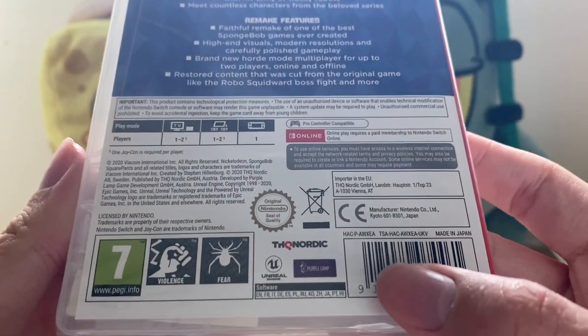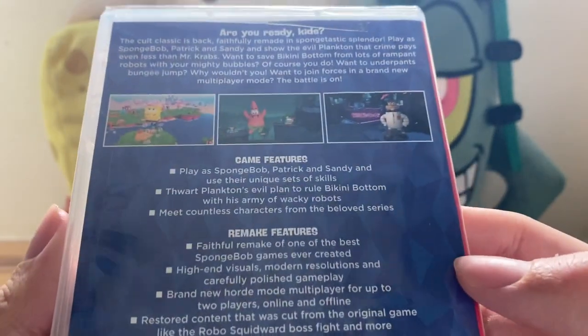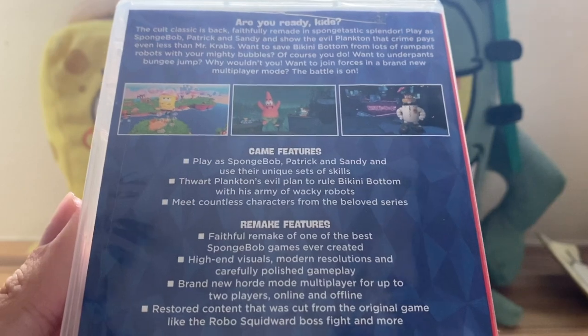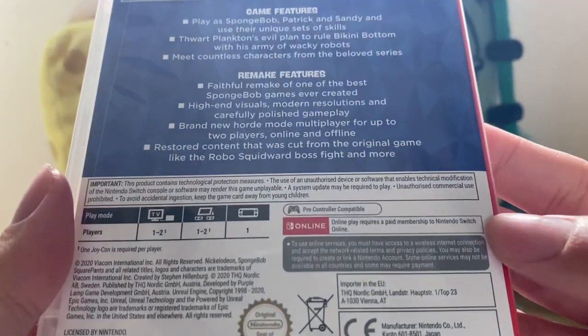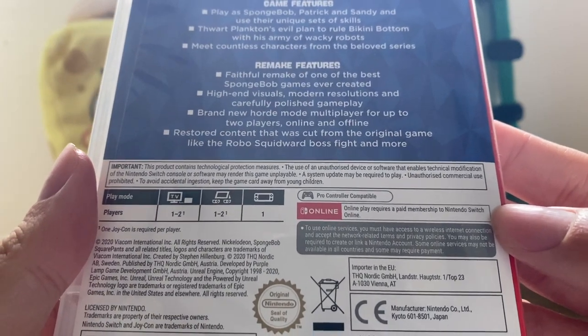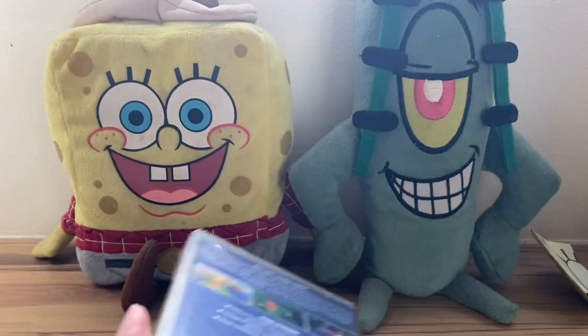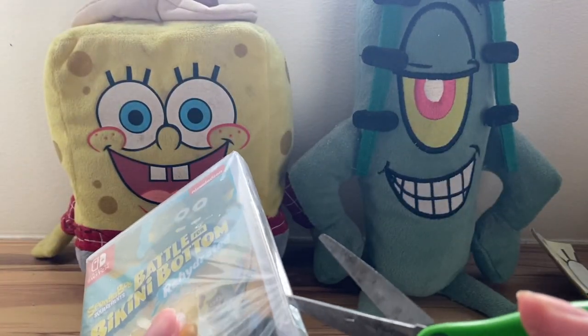Purple Lab Studios, Unreal Engine, THQ Nordic. Let's take a look at the quick features. I've actually covered these before because these are the same things shown on the website, so you guys can just pause and read there. The cool thing is that you can actually play online using Nintendo Switch Online, which I do have, so I may or may not do live streams.